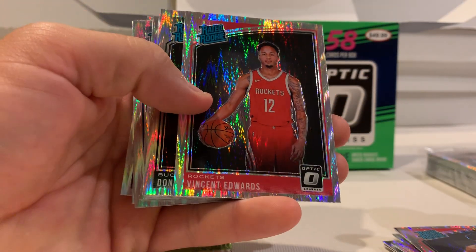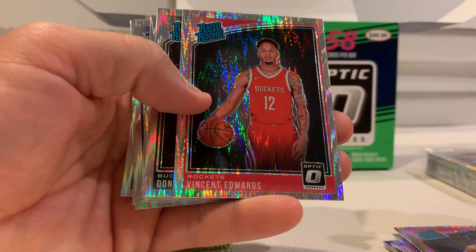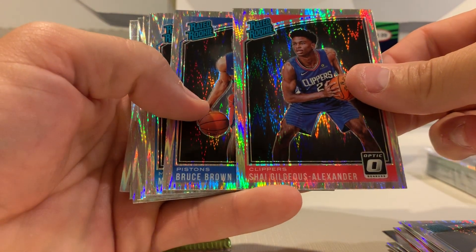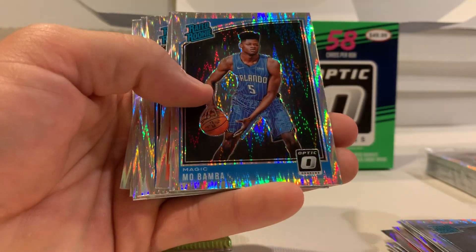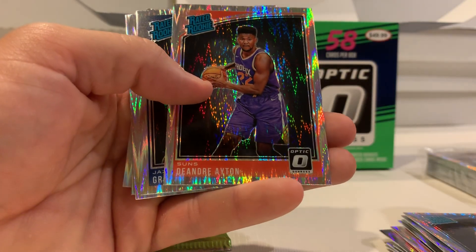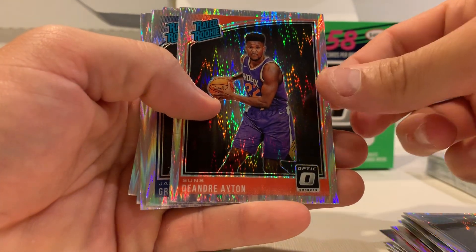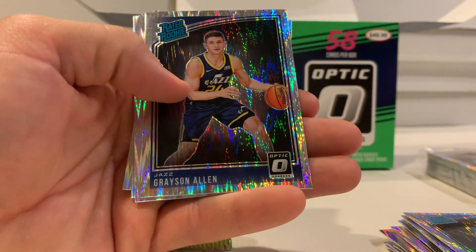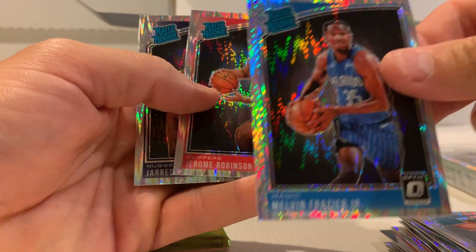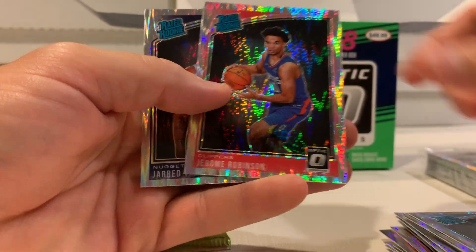It's pretty cool that there are all these parallels, but it probably doesn't make them too rare. All these rookies — where's Luka Doncic? Mo Bamba, Aiton — that's probably five or six bucks. Still need a Luka to really get close to breaking even here.